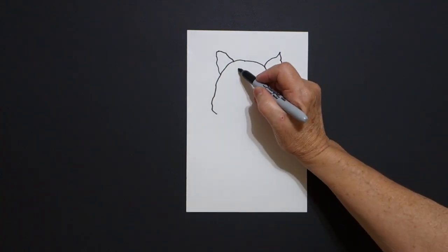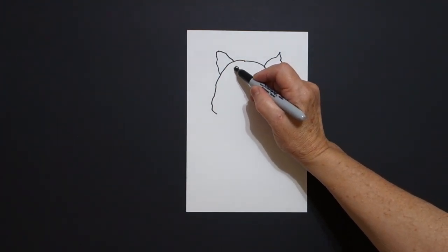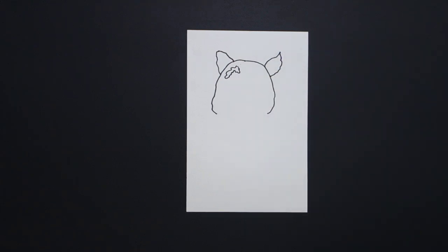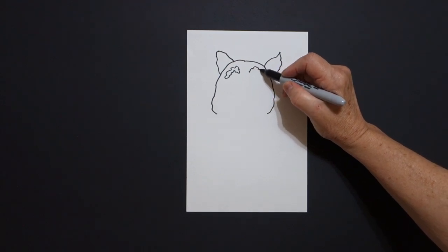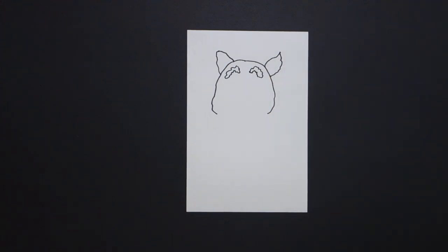I come inside, put a dot on the left, and we're going to draw a wavy, wavy line down, wavy line up, connect. Come on the right hand side, put a dot, we're going to draw a wavy, wavy line up, down, in, up, and connect.